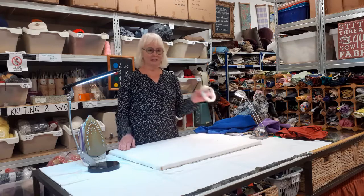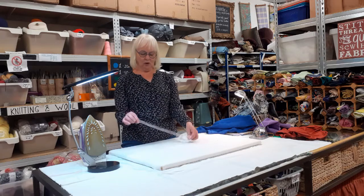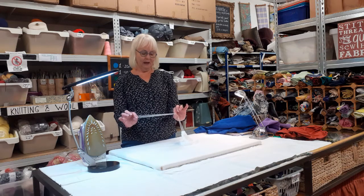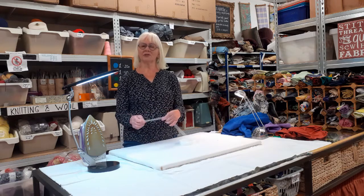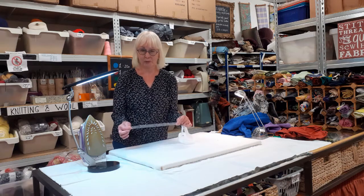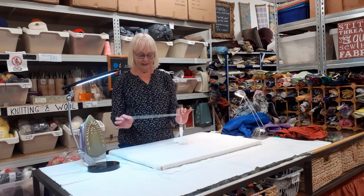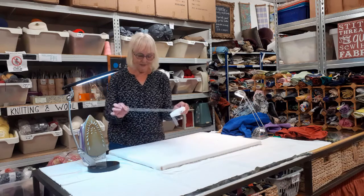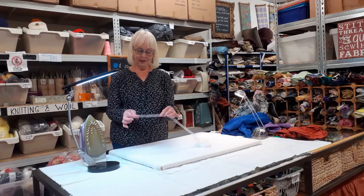We are using this magical, wonderful substance. The original commercial version is called Wonder Web, but you don't have to buy that one — it comes under all sorts of descriptions online. If you Google something like 'fusible tape' or 'iron-on hemming tape' you will find it. It's very inexpensive — you can buy three metres for about two pounds. It's a very thin film and it's heat-fusible glue.